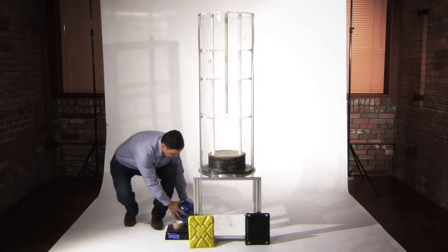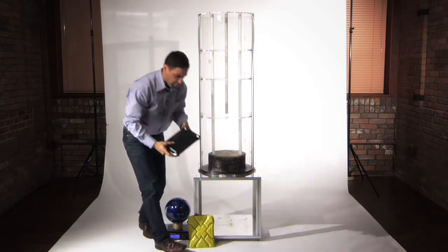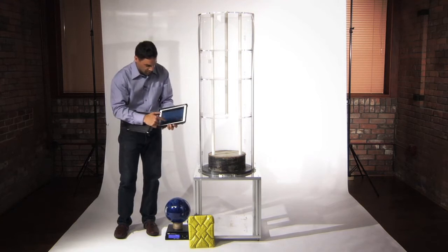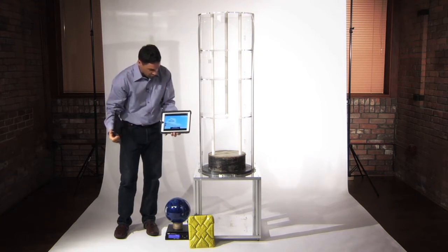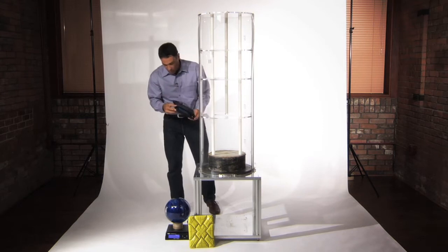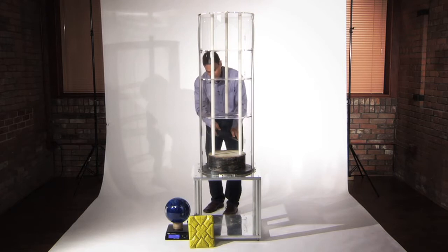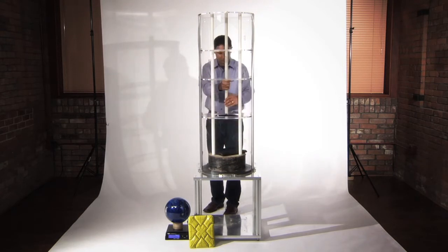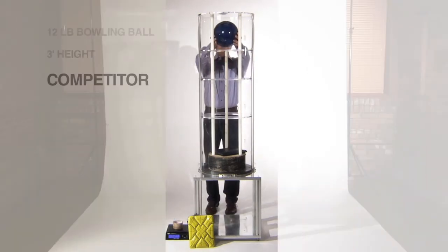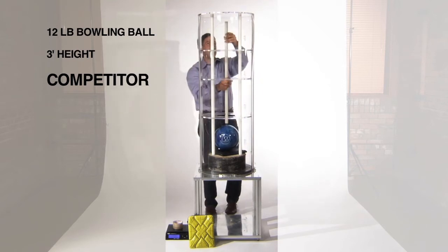The first thing we want to do is take this 12-pound bowling ball and a competitive product that uses a hard shell technology to protect, and we're going to start a movie to show that the iPad is fully functional. We're going to put the competitive hard shell case face up on a concrete slab and take the 12-pound bowling ball from a 3-foot height and see what the results are.